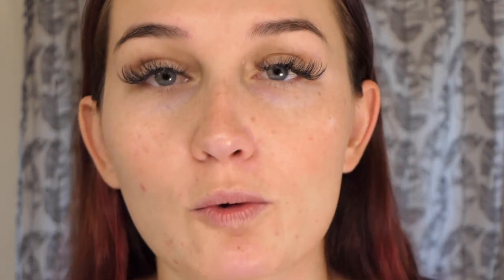Now we're going in with the Skinceuticals AGE Complex eye cream, which is specifically for dark circles. I just purchased this — it's a little expensive but we're testing it out. It is a thicker eye cream, so I wouldn't normally recommend it, but right now being so dry outside my skin needs the extra moisture.